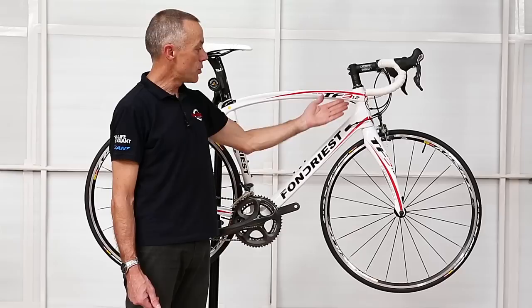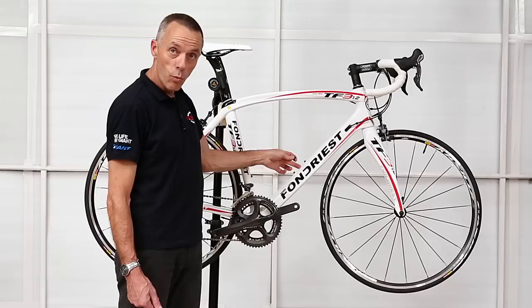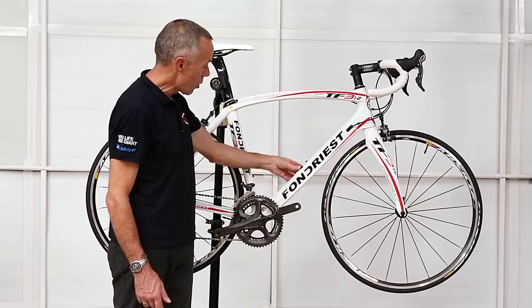Another nice feature of this bike is that although at the moment it is fitted with a mechanical groupset, the frame is made to be dual purpose, so it will also take an electronic groupset if you were to choose one. Where the cables insert here, there's an access hole where the wiring for the electronic gearing would come out.